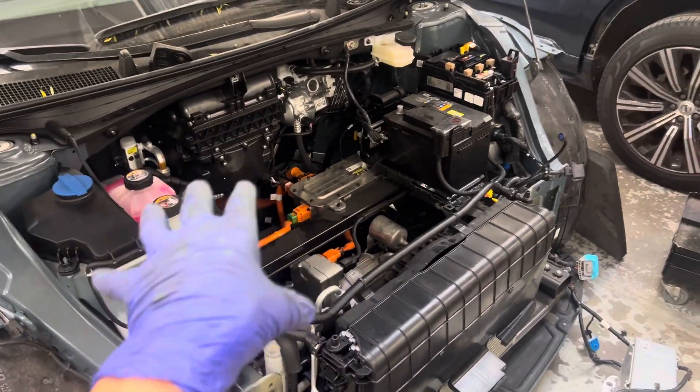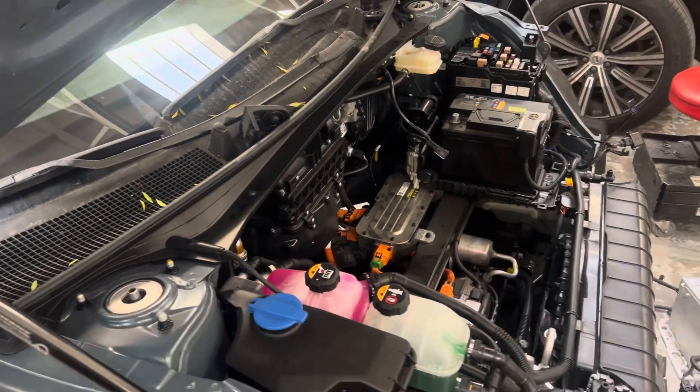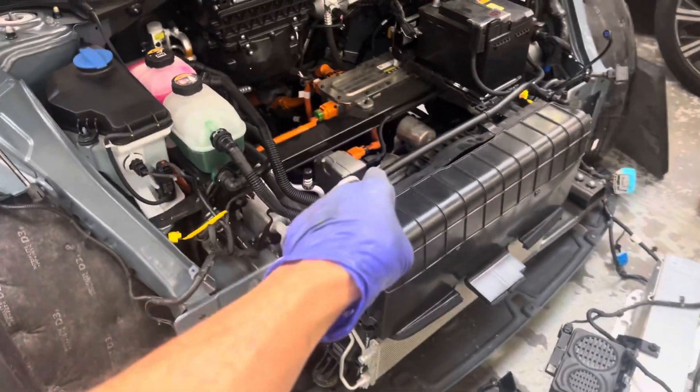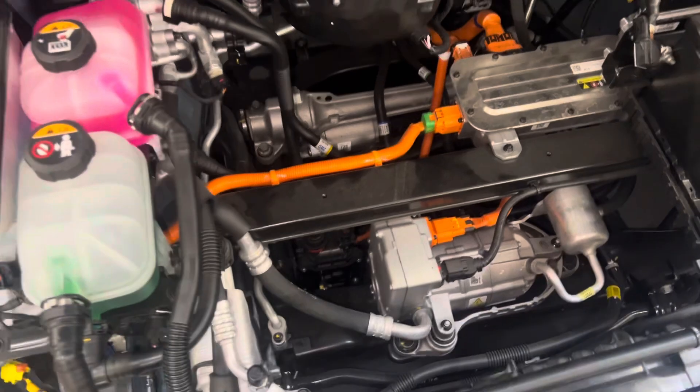Here's a 2024/2025 Hyundai Ioniq 5 Limited rear-wheel drive heat pump electric vehicle. Let's follow this circuit — I've never read anything about this one, I don't know this model.